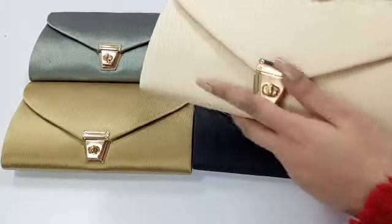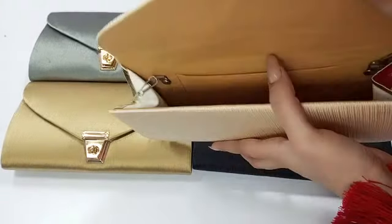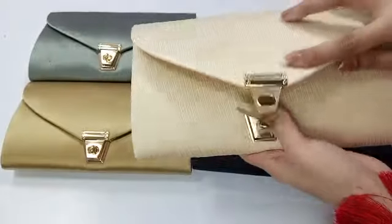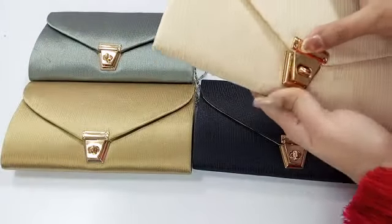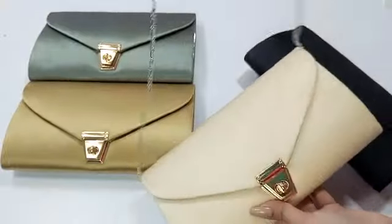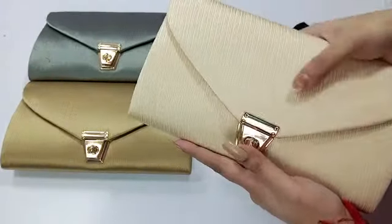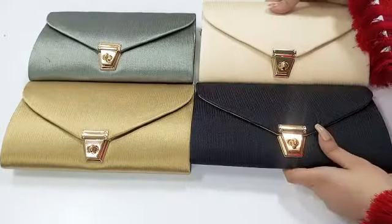It is silk and you will see it in metal. You will see it in the inner. We have a long chain with this. We can use it as a crossbody bag or as a clutch. You can grab it at very affordable rates.